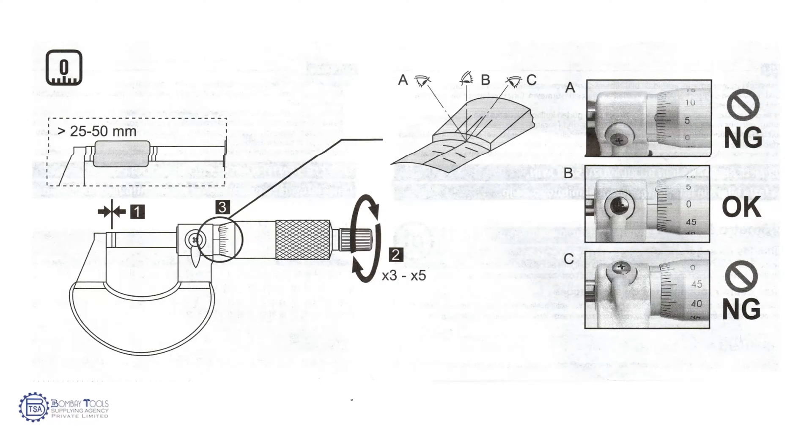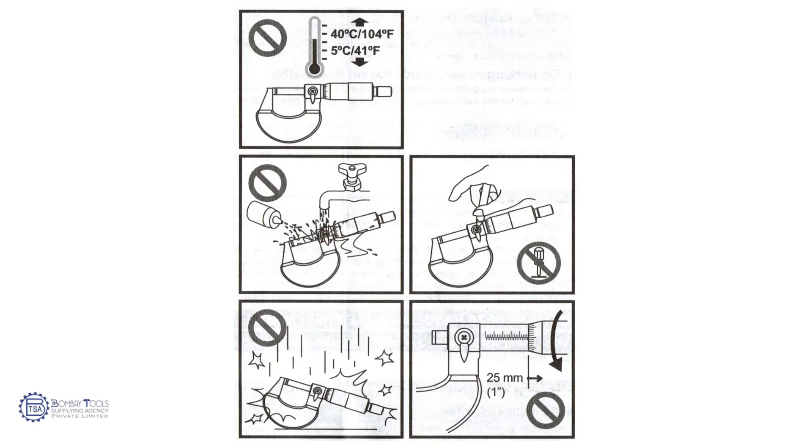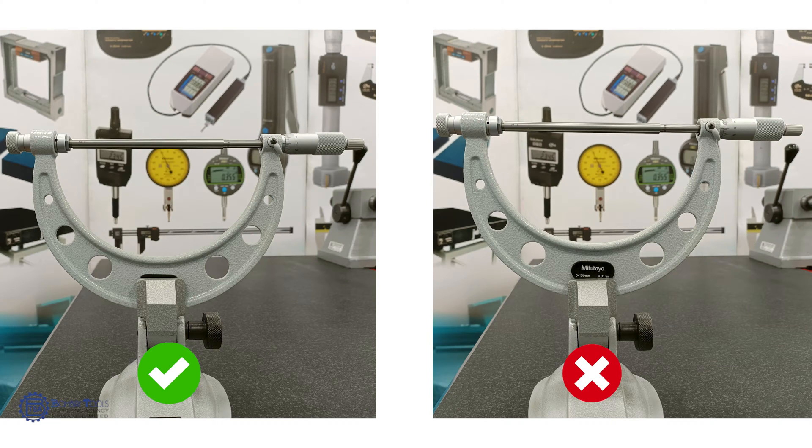If not, it will lead to parallax error. Avoid sudden temperature variation of the micrometer; leave it in a room for a sufficient time to adjust to the room temperature. While mounting the micrometer on a stand, fix the micrometer in the correct position.